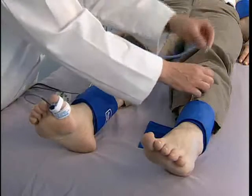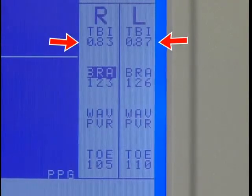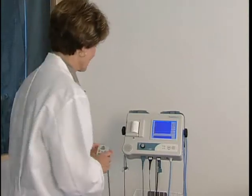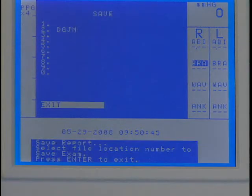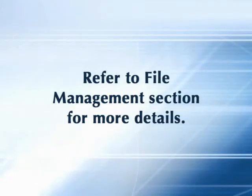Continue these steps for the remaining sites to complete the exam. At the end of the exam, the TBI results are calculated automatically. After completing the exam, press Print and apply the adhesive backed labels with the exam results onto the report form. Or save the exam to one of the ten storage locations as explained in the file management section of this video. Thank you very much for watching.